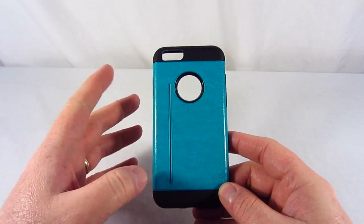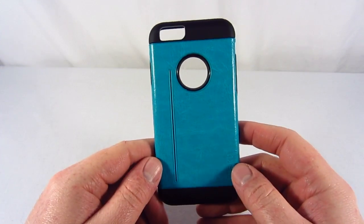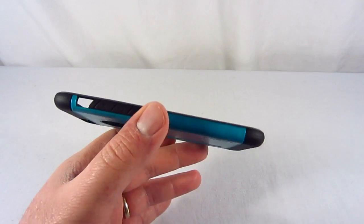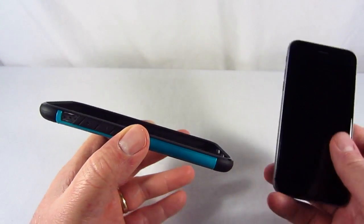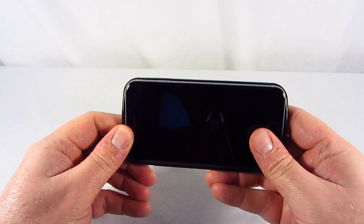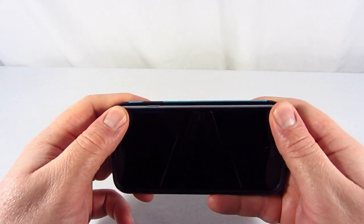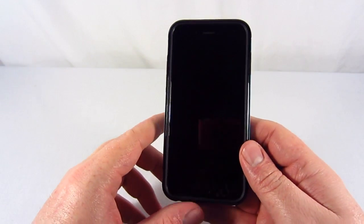So you get this nice two-tone look while your phone is in this case. I'm going to install my iPhone real quick to show you a little bit more about it. As you can see, the case is really thin, but I'm going to simply take my iPhone 6 here and just insert it with the volume rockers first. Just put it in place there, and then you can just click the rest of it in place, and there you go. It's real simple to install, it's not hard at all.